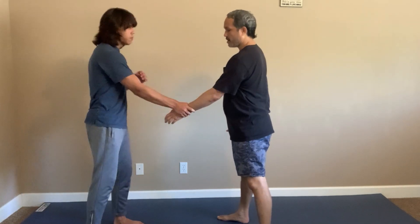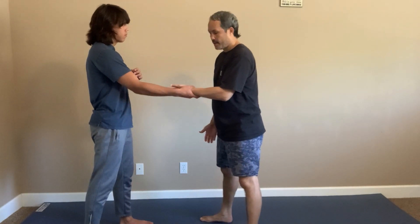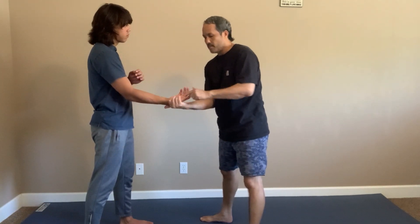This is a counter to a wrist grab. I'm going to do an underhand wrist lock. So I have my hand here, he grabs my wrist. I want to turn my hand palm up, reach underneath, and my fingers grab behind his thumb here.